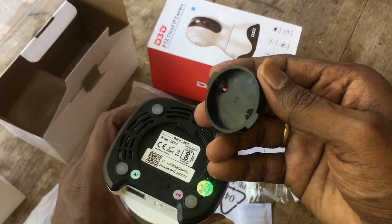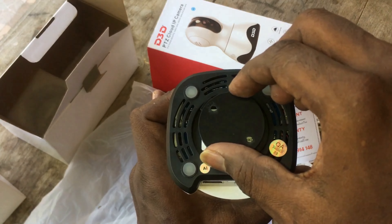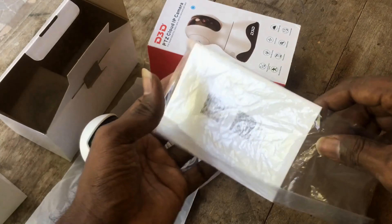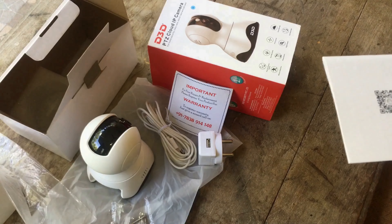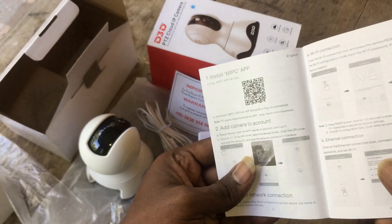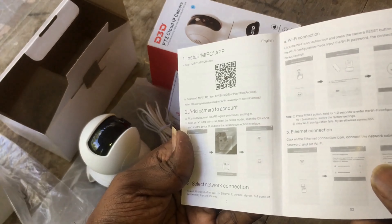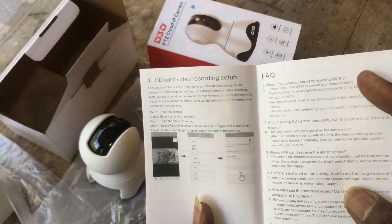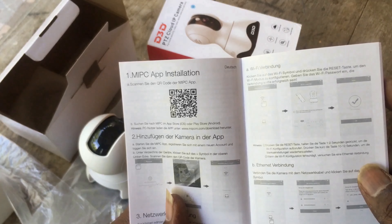It also sends instant alerts if any abnormal sound is detected at night. Using smart H.264 video compression and encoding technology, you can see smooth HD video streaming in the mobile app even with low internet speed. The quick support guide has information about the installation and mobile app connectivity. D3D security camera has a built-in siren that can be triggered from the mobile app — in case you see any abnormal movement, you can trigger a loud siren from the camera to alert your neighbors or family members.